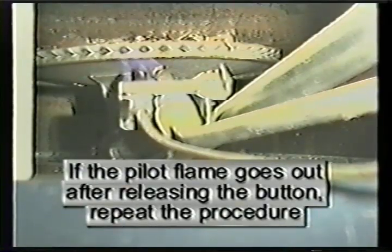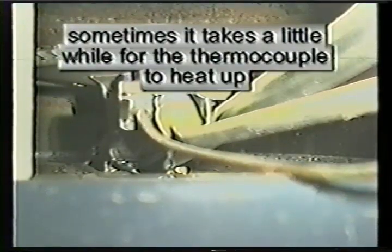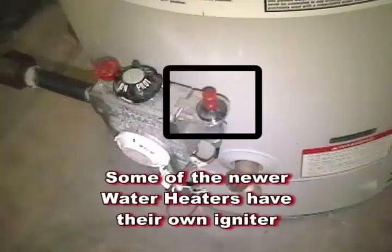If the pilot flame goes out, repeat the procedure, but this time hold the button for 45 seconds. Sometimes it takes a while for the thermocouple to heat up.